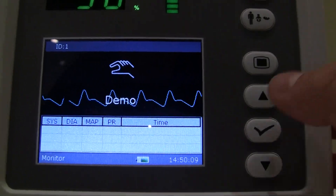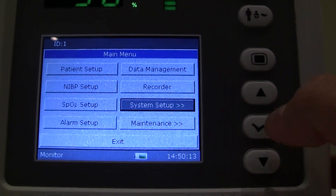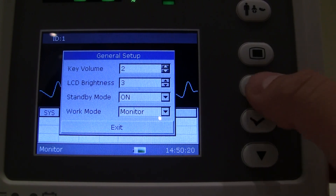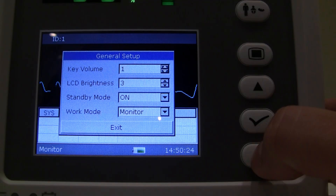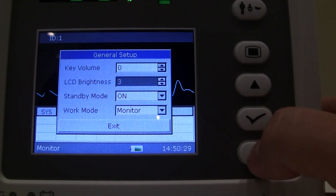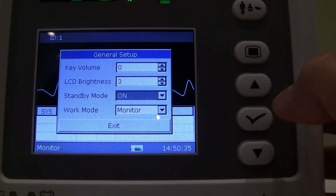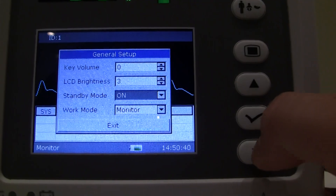The unit can be set up to user's preference. Going to System Setup and general setup options: key volume — I have that turned down right now, but you can select it to make a noise every time you press the keys. LCD brightness can be changed there. Standby mode is on, meaning that if you hit the power switch, it will ask if you want to keep the monitor in standby mode so it boots up quickly for your next patient.